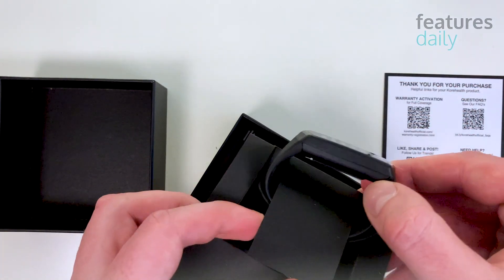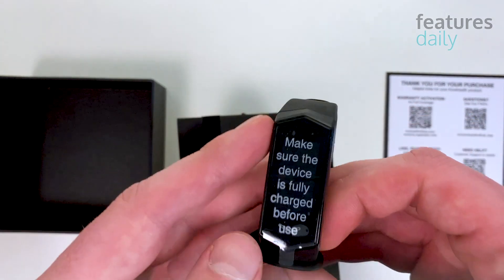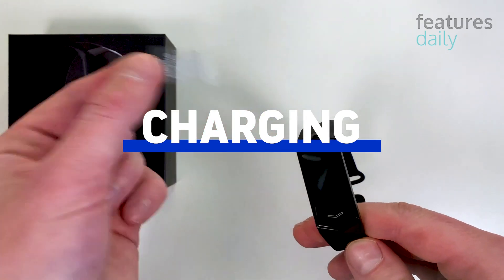This is quite different from the earlier generations of Core trackers. You can tell they've put extra effort to create this fresh new look.